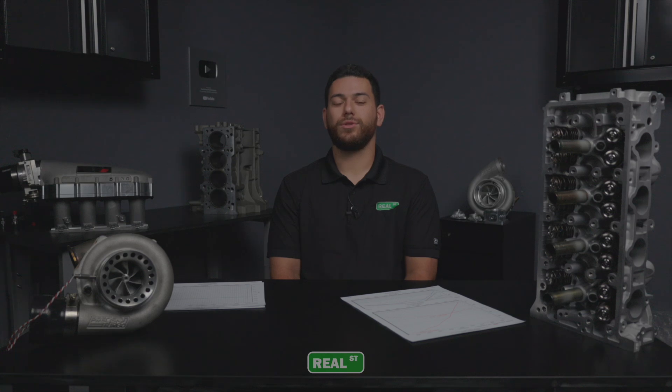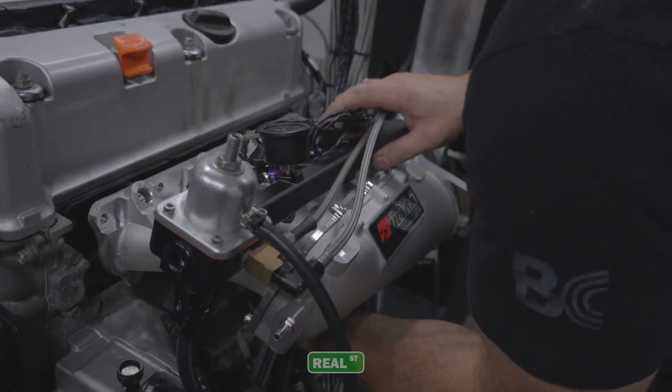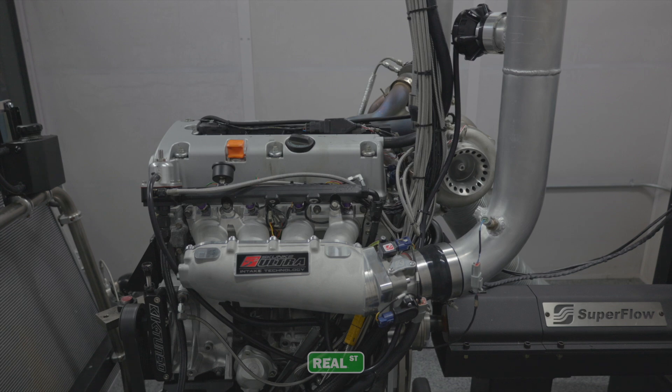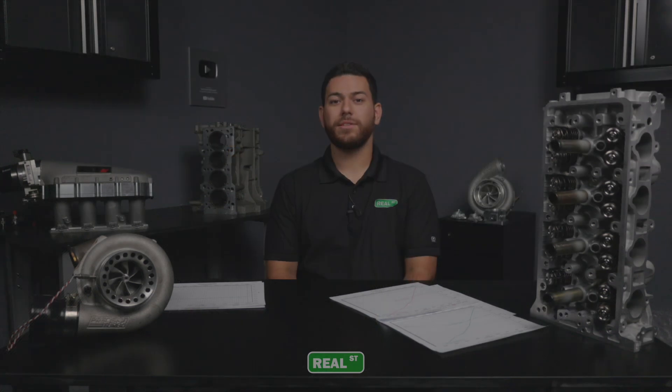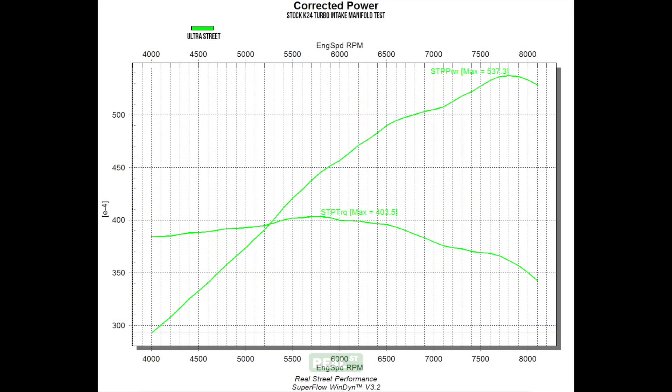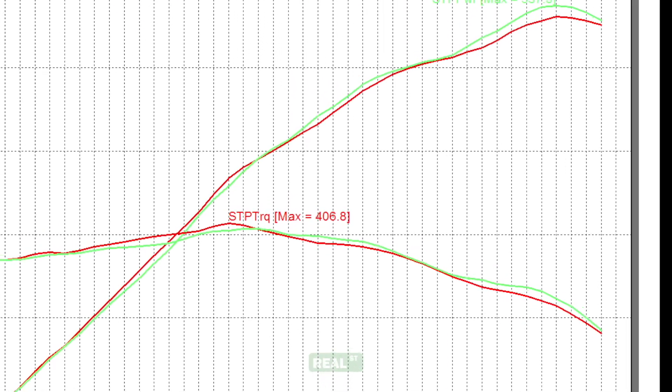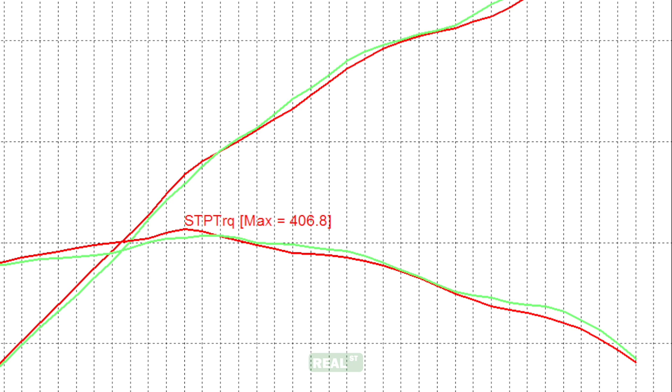Let's go ahead and add in our Skunk 2 Ultra Street manifold and see if we pick up or lose any power. The power band is extremely similar, but we do have some gains up top — we did pick up nearly seven horsepower on this run and we only lost roughly three foot-pounds of torque. What you'll notice is that we have a little bit more peak torque on the lower RPM with the Pro manifold.